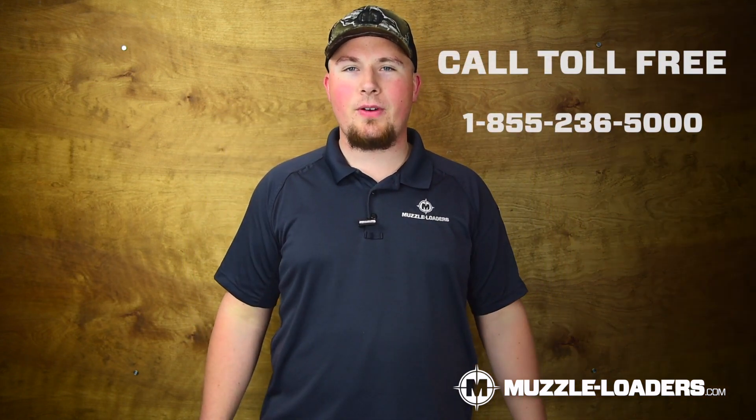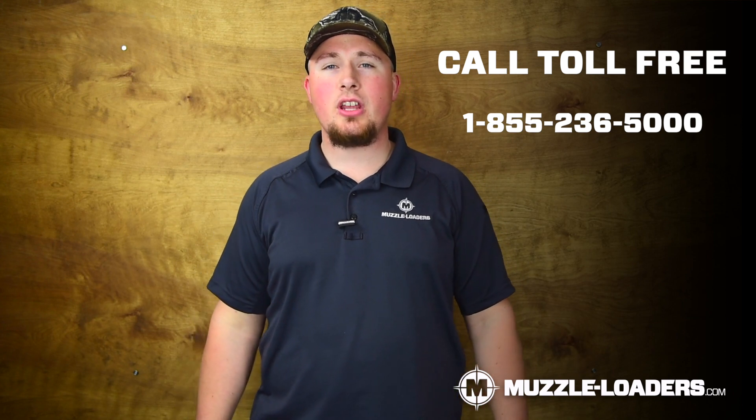Thank you so much for watching. If you have any questions about the Williams Western Precision or any of the other products on our website, drop it in the comments below or give us a call at 855-236-5000. Don't forget to check out muzzleloaders.com for all of your black powder needs, and we will see you on the next video.